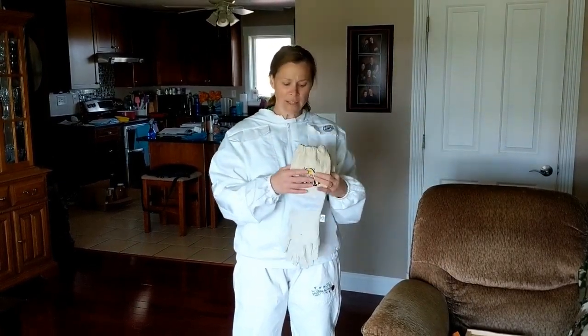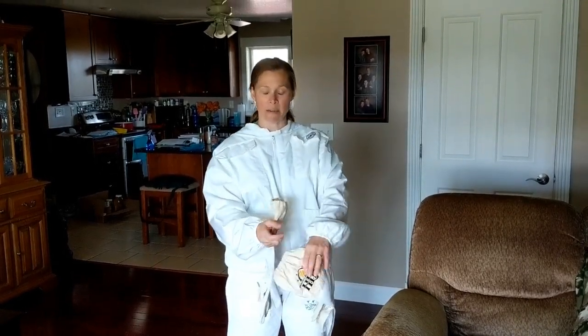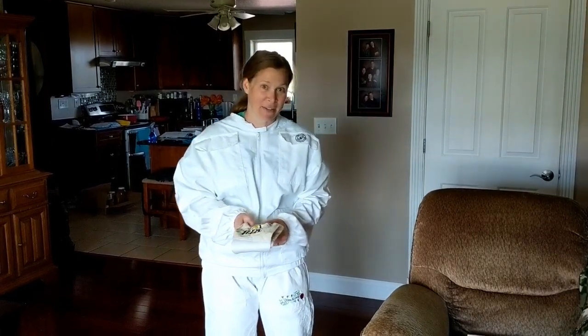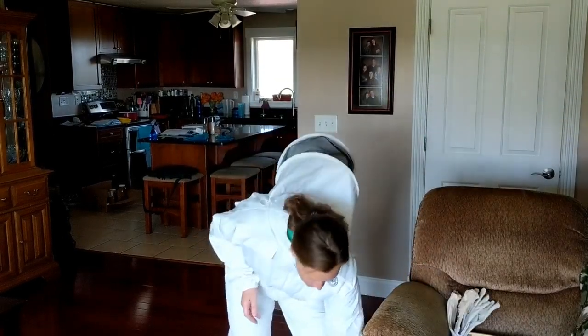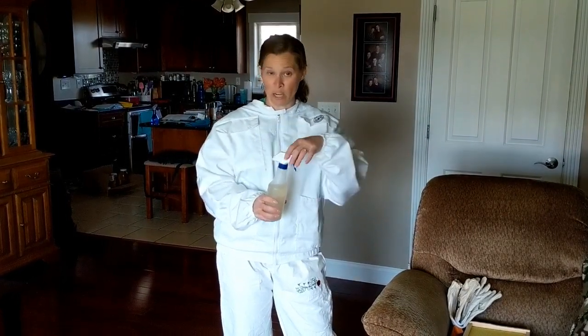I have gloves — these are quite long, you can see they go over the sleeve so that bees can't get up in there. I'm not sure if I'll use them right away. The ladies out in the box are pretty docile right now and relatively calm, but we'll see once I move them around. Bees like sweet things, so you're going to see me spraying them down with some sugar syrup — basically one cup of sugar to one cup of water. Being sprayed on them will help keep them calm while I'm working with them.